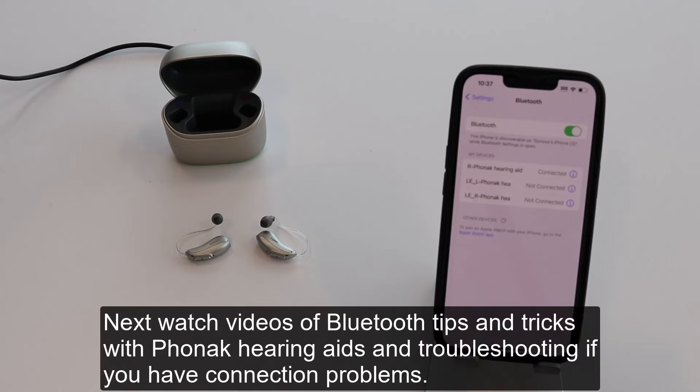Next, watch videos on Bluetooth tips and tricks with Phonak hearing aids and troubleshooting if you have connection problems.